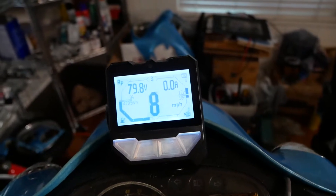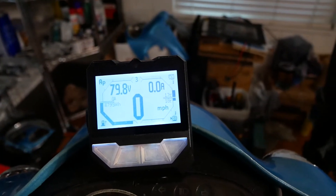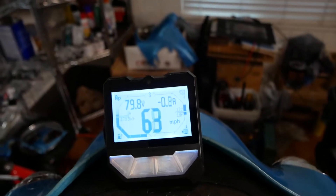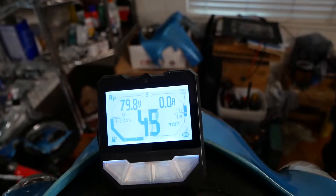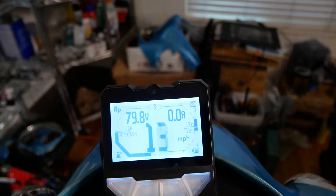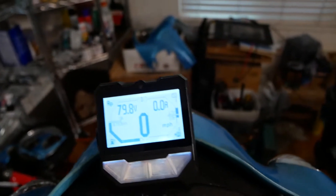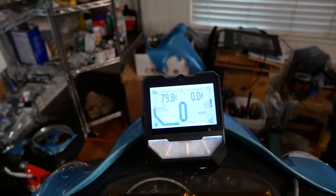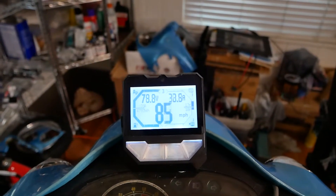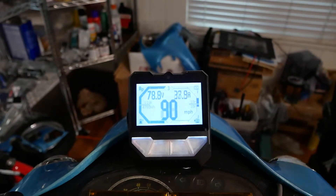I'll bring it back down to a stop. Let it spin up a little bit, and then if I crank it, it doesn't do it. It's only at really low RPM — zero RPM to maybe 20 or 50, something like that. But all I have to do is bring it up slower, and then it's just fine.